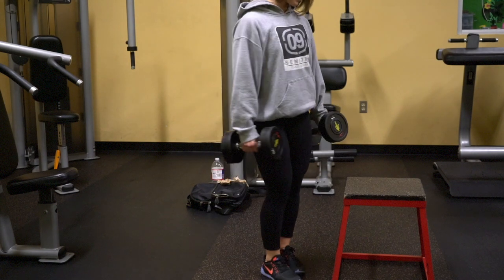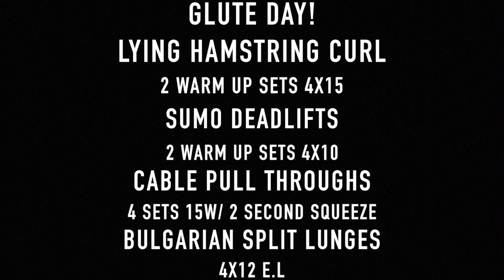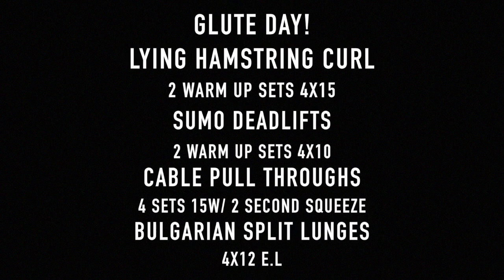There are many exercises that can involve your glutes — these are just a few I chose for this specific session. Make sure you screenshot the workout card I made for you guys. There will be more glute days in the future, so stay tuned. I hope you liked this video — if you can give me a thumbs up I'd greatly appreciate it. Have a great night and I'll see you on tomorrow's vlog.